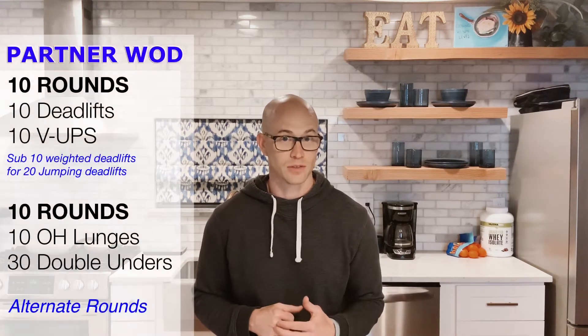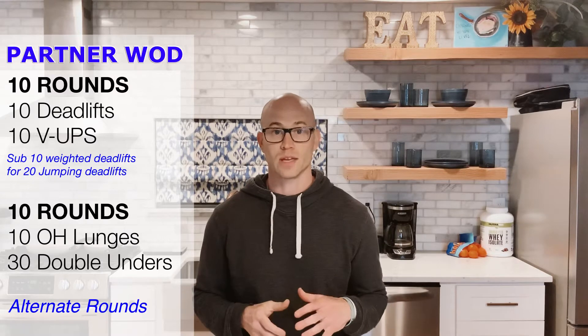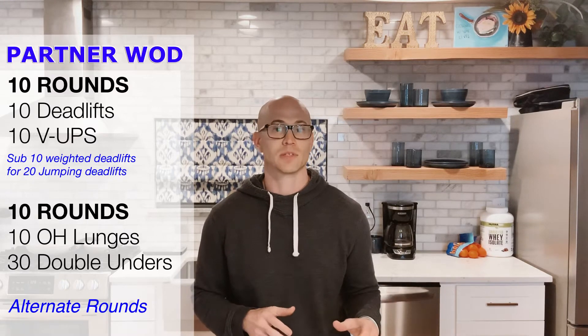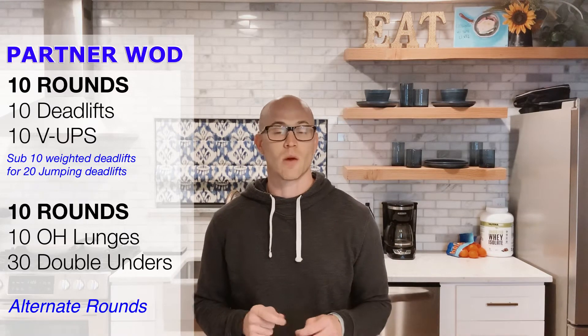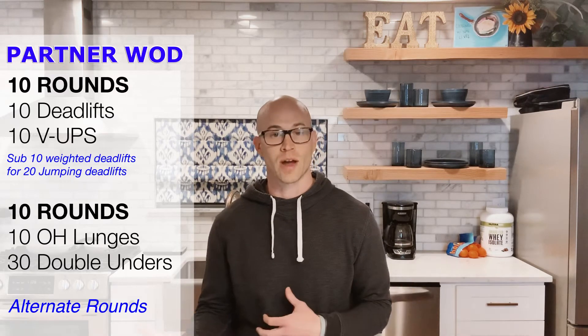The WOD is going to be two sections of 10 rounds. The first section is 10 rounds of 10 deadlifts and 10 v-ups. If you have weights, do 10 deadlifts and 10 reps. If you don't have weights, do 20 reps of the jumping deadlifts — since we don't have the weight, we up the reps.